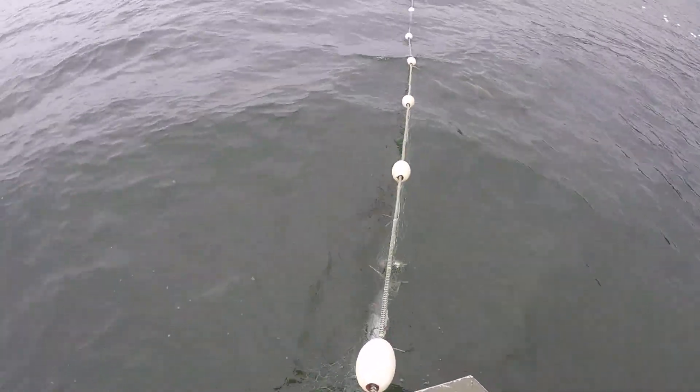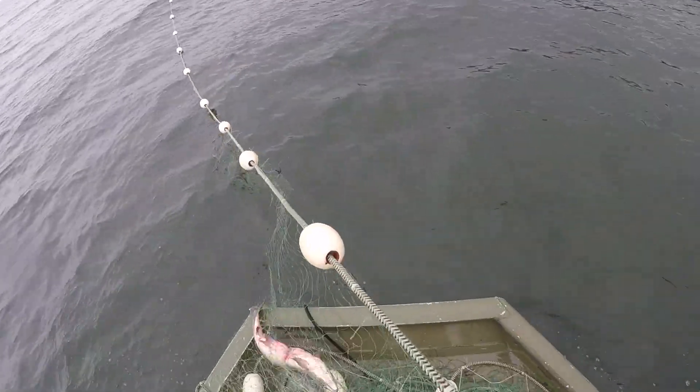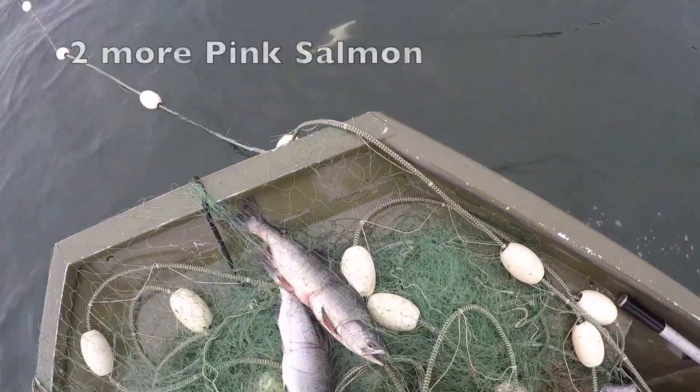Oh boy, here we go. There's two sockeye. Oh, a humpy. No, two humpies.